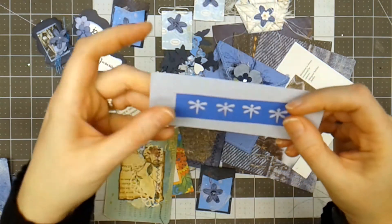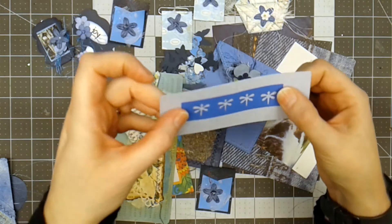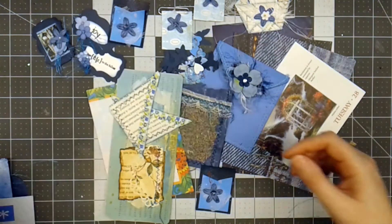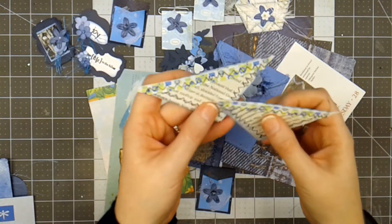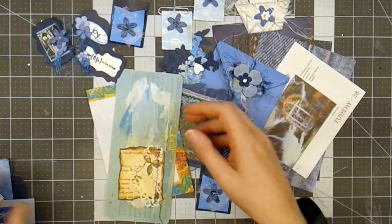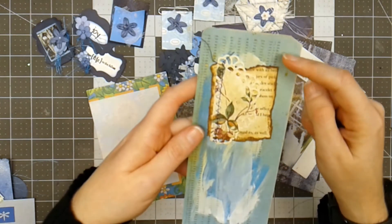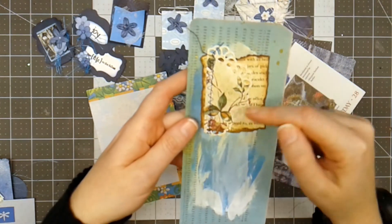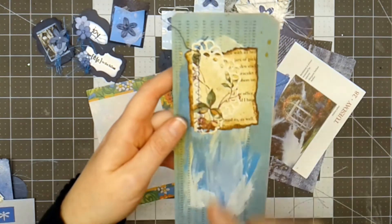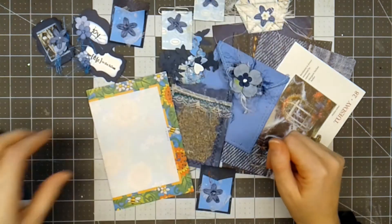This piece was left over from punching out little dragonflies, and I thought it could be pasted to another piece to make a little tuck spot or pocket. Here are some more little corner spots you can put on your page and add things to. This is a mixed media card — it's an old punch card for a computer system, and I've done a little mixed media on top of it with some paint and Tattered Angels Glimmer Mist.